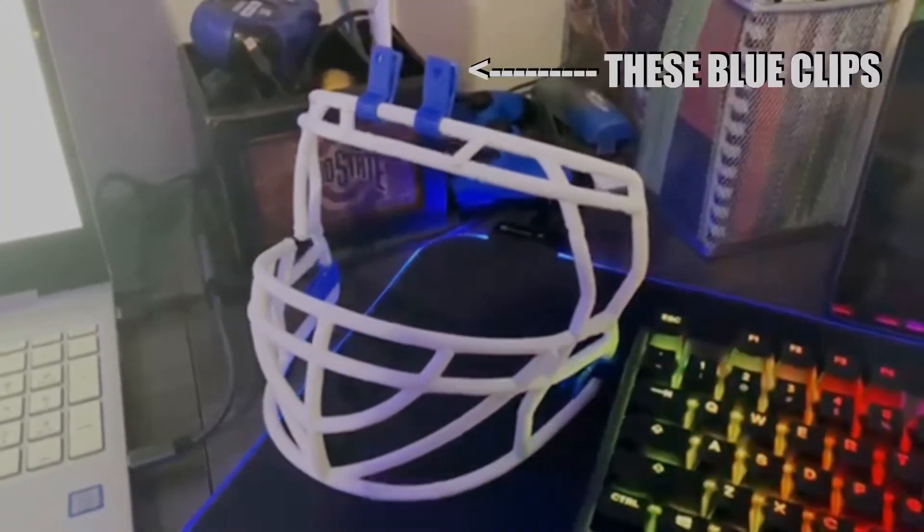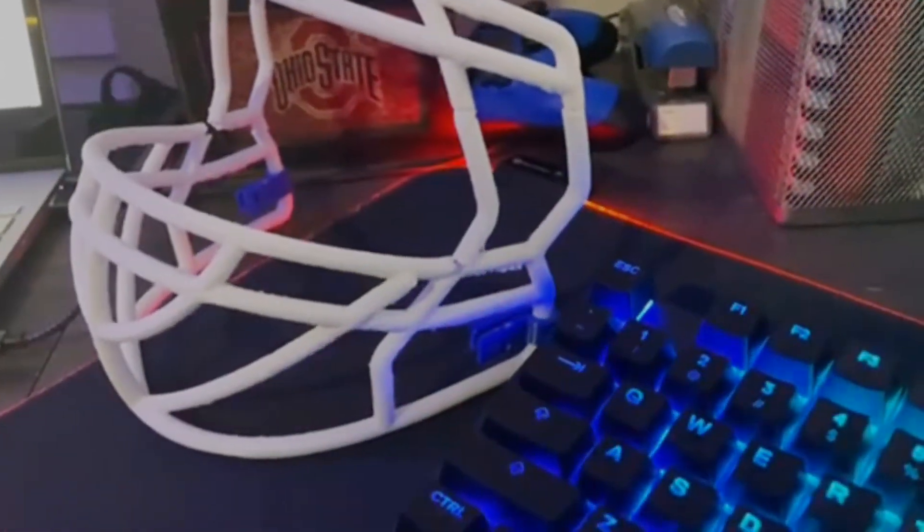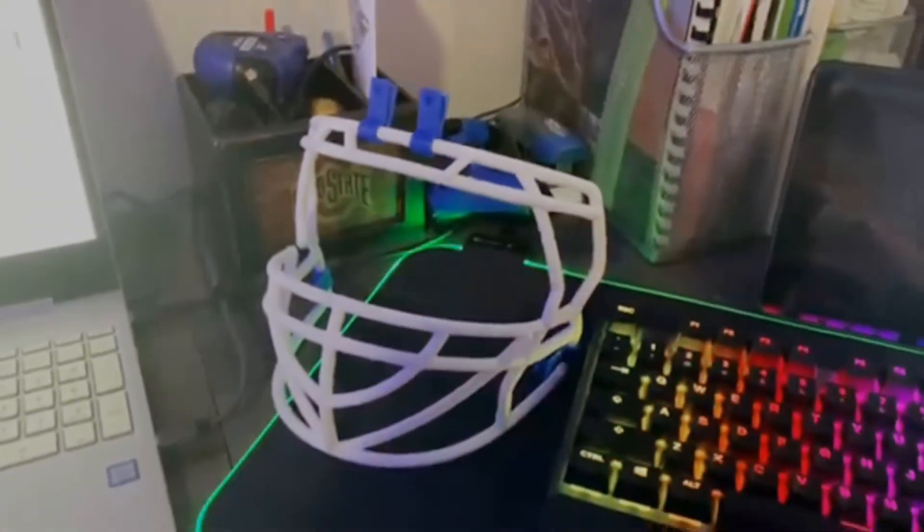At this point, all I had to do was 3D print the blue clips that attach to the face mask so I can assemble it to the helmet. These were printed with MatterHackers Royal Blue Build PLA. So you'd think all I had to do was assemble the face mask to the helmet and be on my merry way? Well, not exactly. I did run into one other issue that caused me to stop and take a step back, and at this point it was just defeating me very, very much inside.